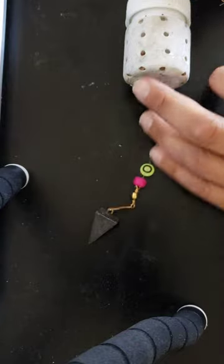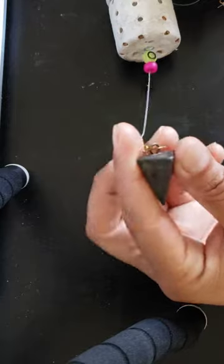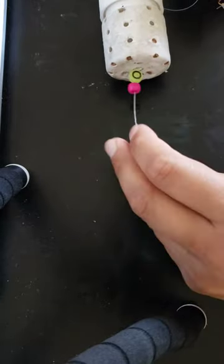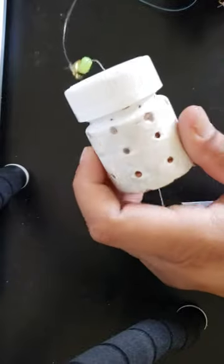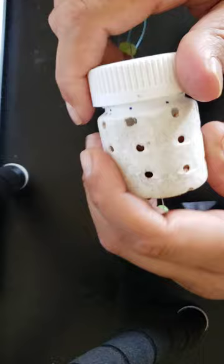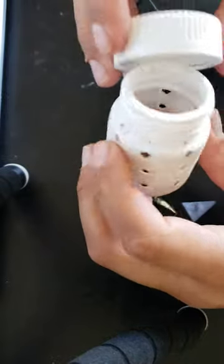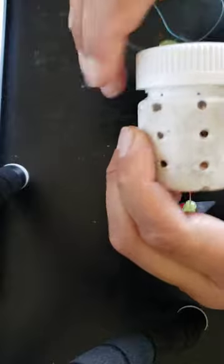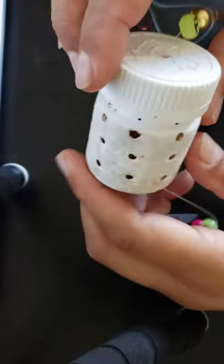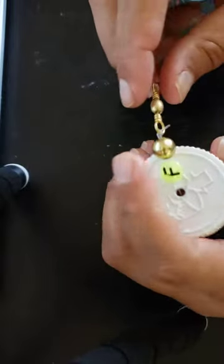Here is the rig: we have a one ounce pyramid weight, swivel snap, some line, some beads, and a medicine bottle. It's pretty easy to open and I already got some bait in there. I already made a bunch of little holes in it, and it worked out pretty well — unfortunately I got zero fish.